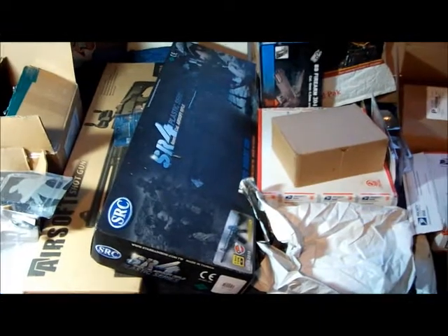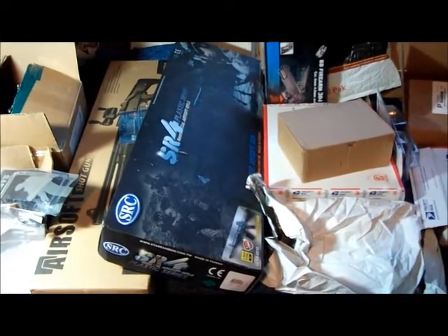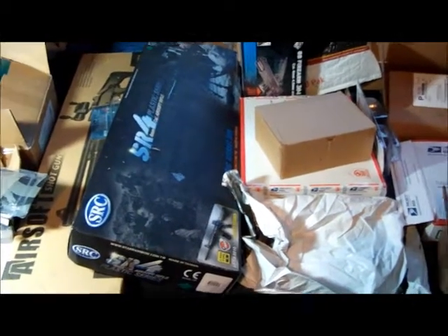All right guys, I want to give you a quick update. I know I haven't had too many videos in a while. Over the last two and a half months, these are all the packages — and this isn't even all of them. This is just my stuff, not including stuff from my team. So we have a ton of content coming up, stay tuned.